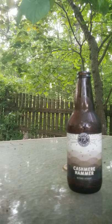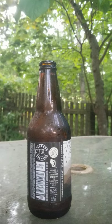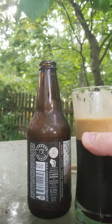No nasty hit of alcohol by any means, although this one has got a pretty good rating on it — 6.5. As you can see, it's maintaining that head pretty well.